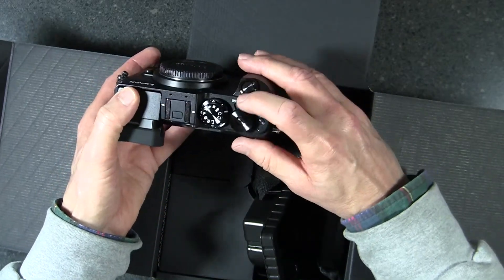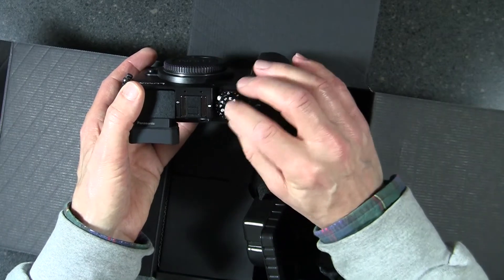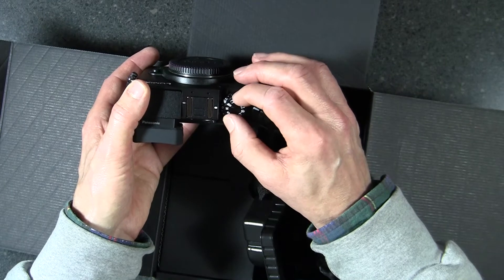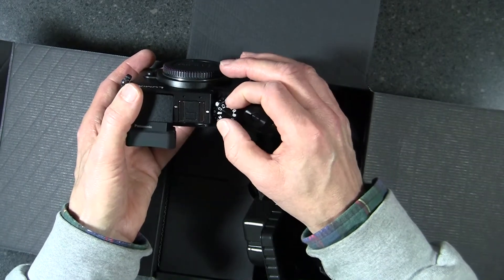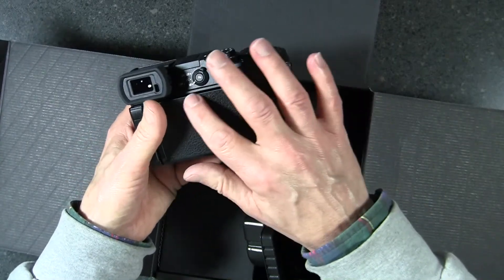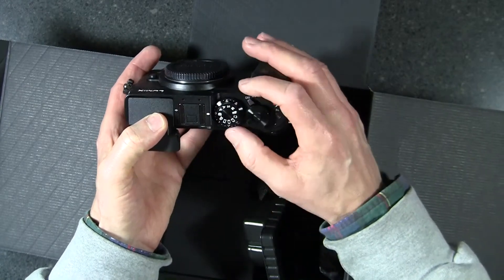Up on top you have the on/off switch and the shutter button. There's a mode selection dial: P for program, A for aperture, S for shutter, M for totally manual. There's also a video-only selection on the mode dial, along with some custom settings you can use to customize various buttons on the camera, and a fully automatic setting.